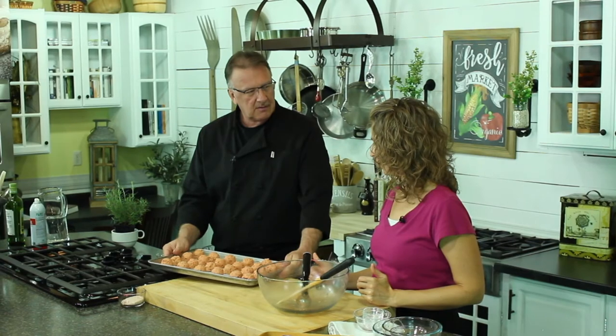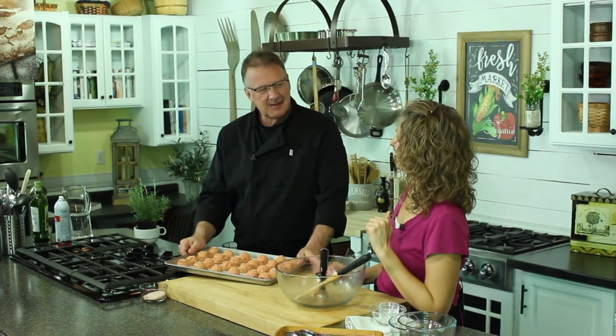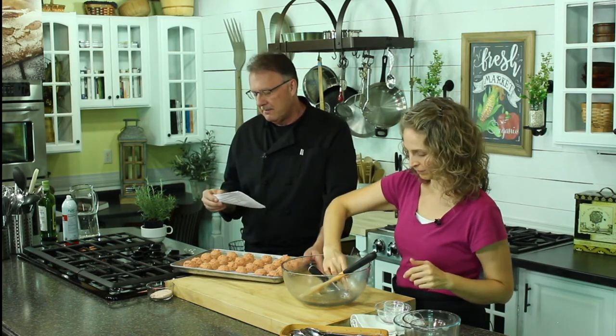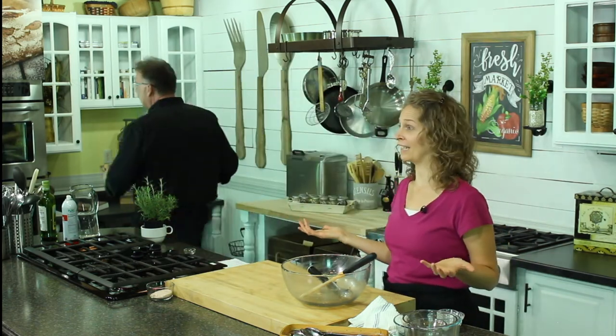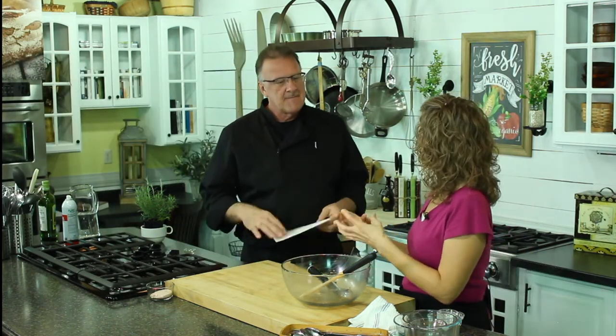400 degrees — but how long? What does it say on the paper? She has so many recipes, and that's why you write them down so you remember them. It says 14 to 16 minutes. You just check them — you cook them until they're done. At 400 degrees you're going to definitely want to keep an eye on them. It gives you the crispy outside and the nice moist doughy inside.